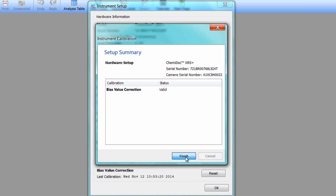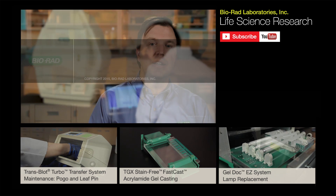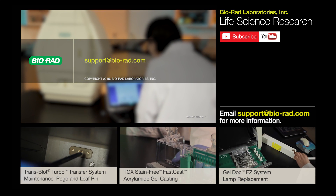Your imager is now enabled for stain-free imaging with Bio-Rad TGX stain-free gels. For additional assistance with any of your Bio-Rad products, watch our other Bench Partner videos, and while you're there, please subscribe to Bio-Rad's Life Science YouTube channel. And as always, don't hesitate to contact us — just send an email to support@bio-rad.com.